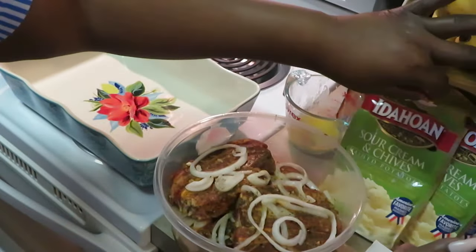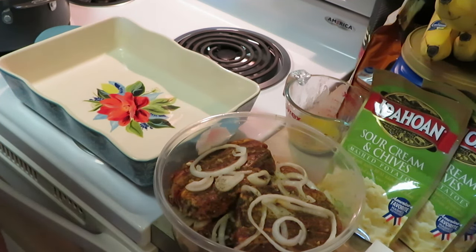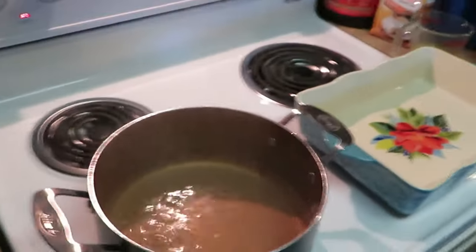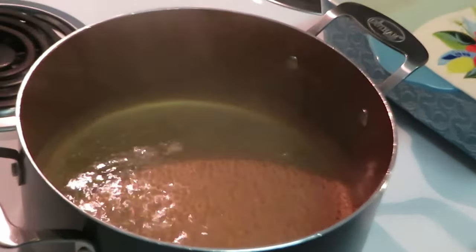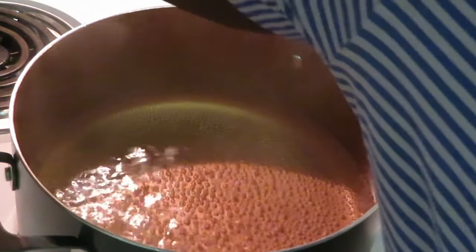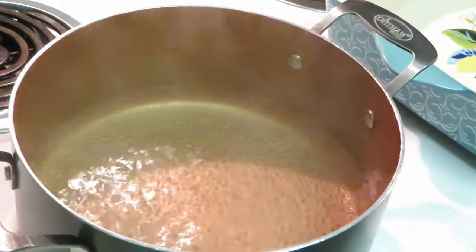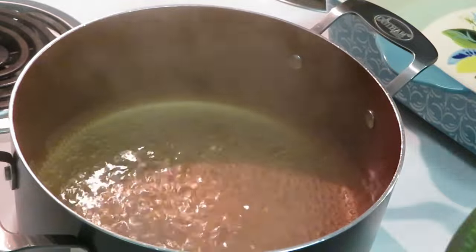I have three packs of these and as you can see my water is boiling in the background. I almost forgot to grab my camera! So let's get over here to the potatoes. I've got my Gotham pan — gotta love Gotham. The instructions are easy: two cups of water to a boil, dump in your potatoes, mix it up, stir it up, and that's it.